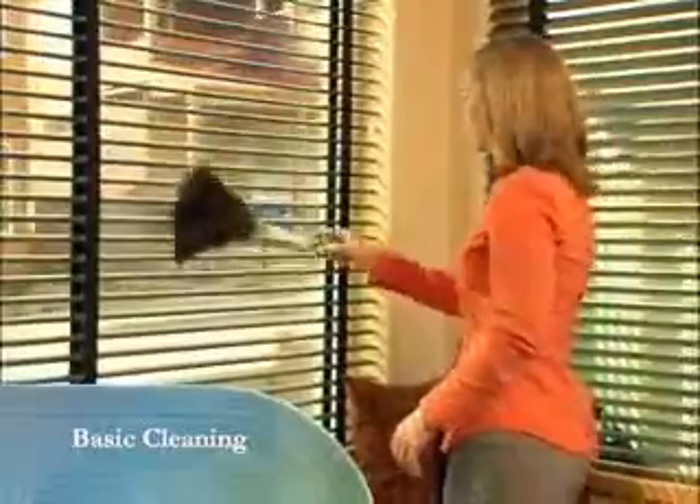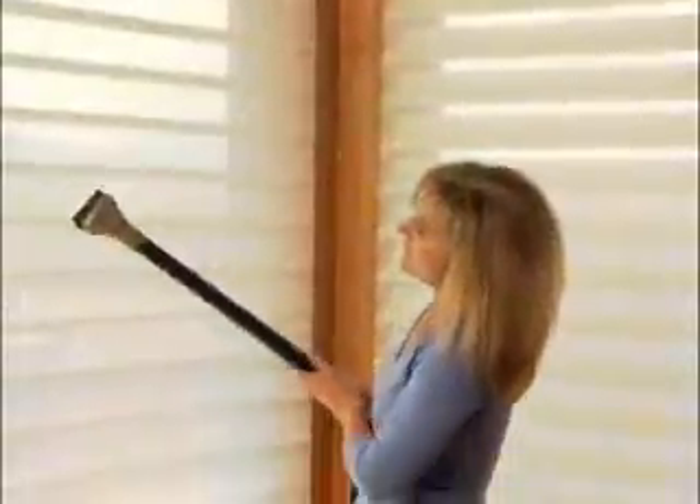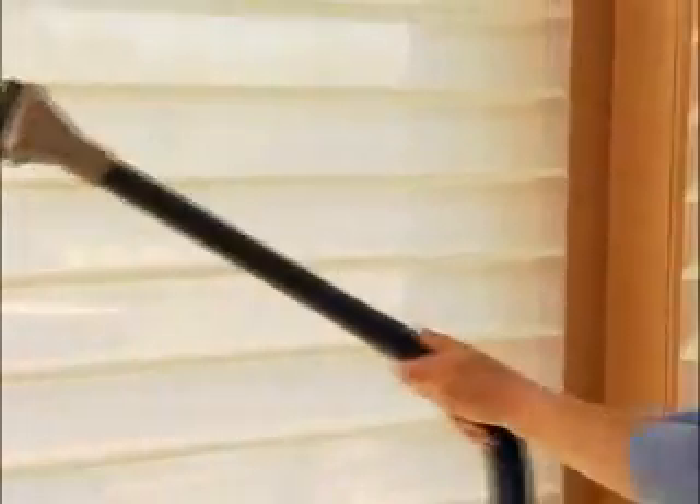Regular dusting maintains most shades, blinds, shears, and shutters. Vacuuming helps as well.